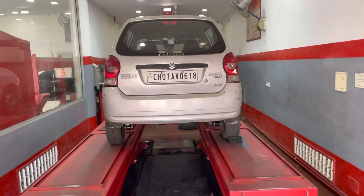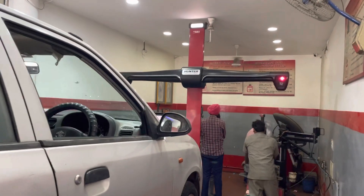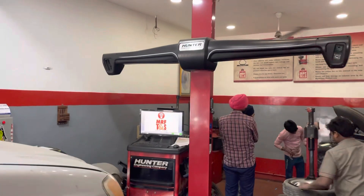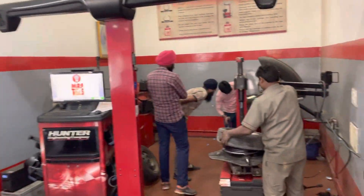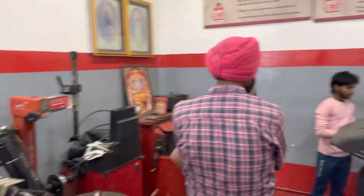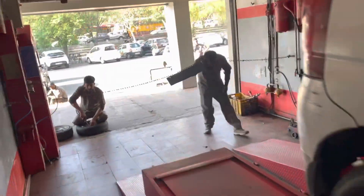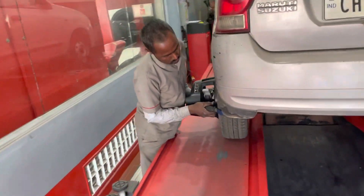I'll show you the service workshop. This is the Nitrogen air facility. We also have the Hunter USA machine installed — the wireless wheel alignment machine — compatible with all types of cars. This is a specially designed machine for quick alignment that is less time-consuming.